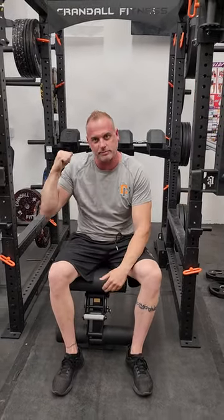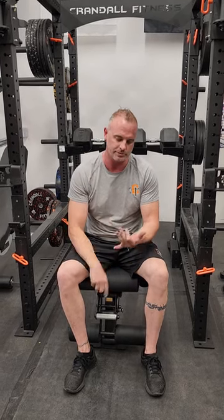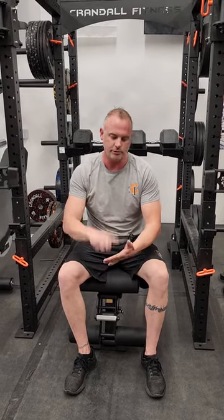So those are our dumbbell spotter arms. Hold up to 150s easily — those are hundreds. Any questions, hit me up on Instagram, through our website, Facebook, Twitter, YouTube, TikTok, whatever you want. I'm Sean Crandall. Thanks for watching.